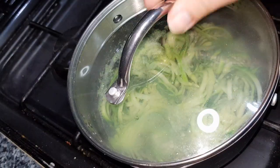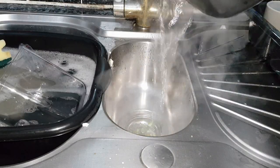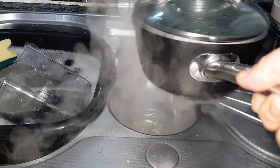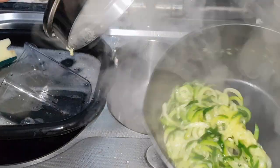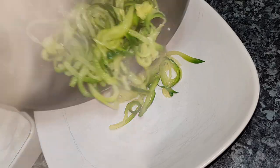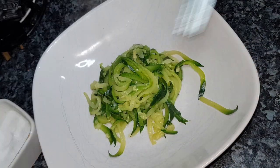Once cooled, drain the excess water using a colander — or in this case we've got a pan with a drain feature, which makes it very easy to get rid of the excess water, especially if you're worried about burning yourself. Once the water has been drained, put it on a plate, separate it with a fork, and it's ready to eat — just add it to your favourite recipe. It really is that simple and that quick.